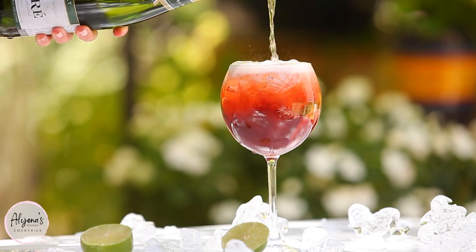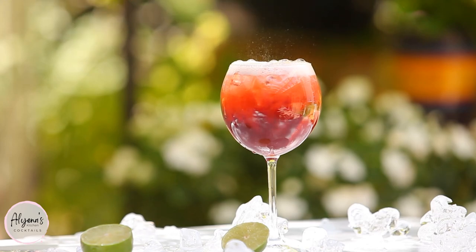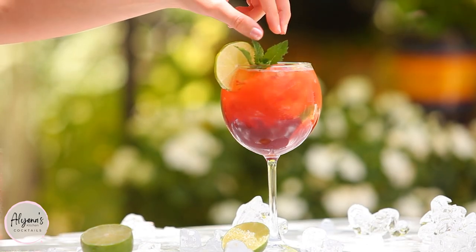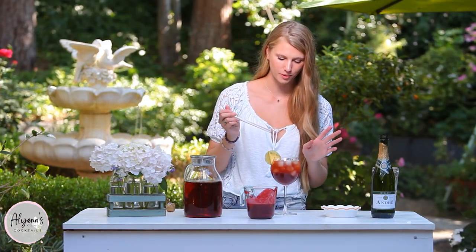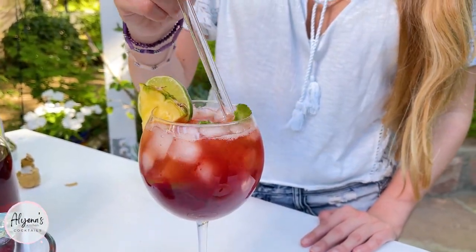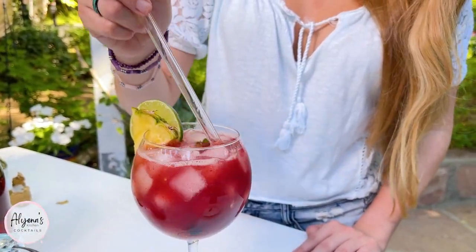This also brings some sweetness to the drink. Now doesn't that look just delicious! It's time to give our drink a little stir just to make sure that the blackberry mixture is combined in with the iced tea and champagne.